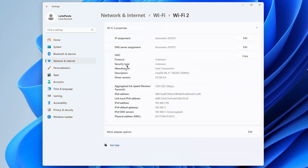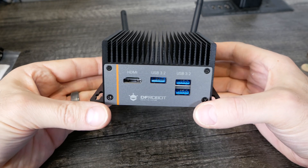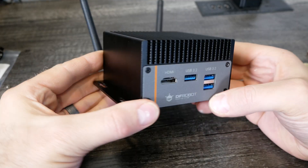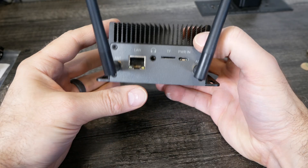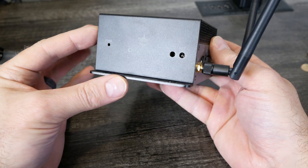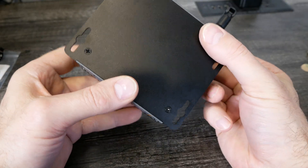The Wi-Fi 7 module has no problems being recognized out of the box with Windows 11, as you can see in the Wi-Fi settings. You just close the lid, and it looks like a neat little mini PC with Wi-Fi capabilities. I'll show a speed test of the Wi-Fi 7 adapter — you can get full throughput of Wi-Fi 7, which is nearly two to two and a half gigabits.